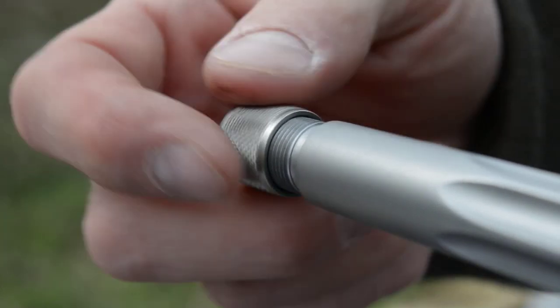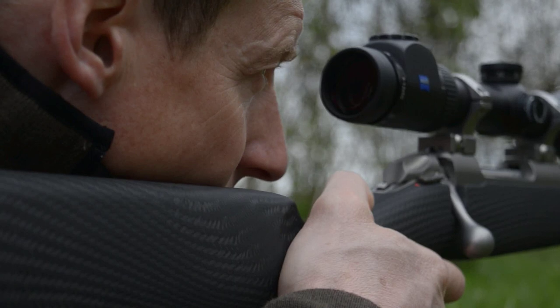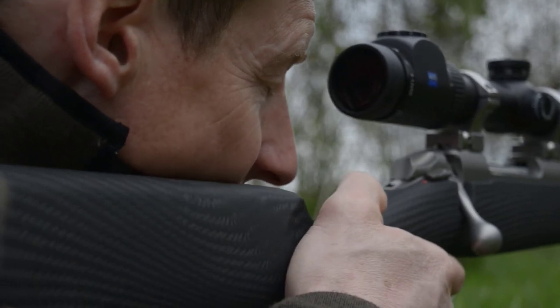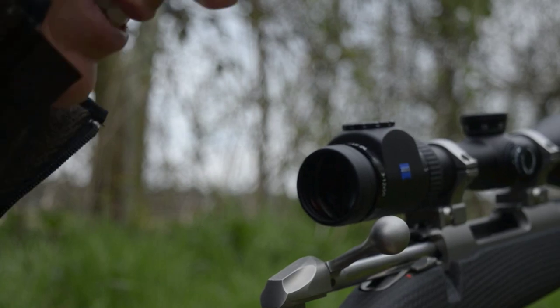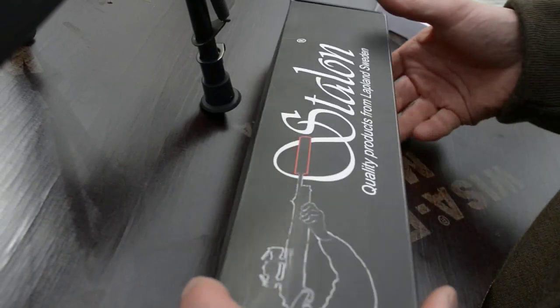I'd use a moderator 100% of the time. It's important for so many things — obviously protecting your ears, and it's good for shooting skill because it stops the flinch. You can see the bullet strike and the animal's reaction, so you know where you've hit. The moderator also reduces a lot of barrel whip, which is important.